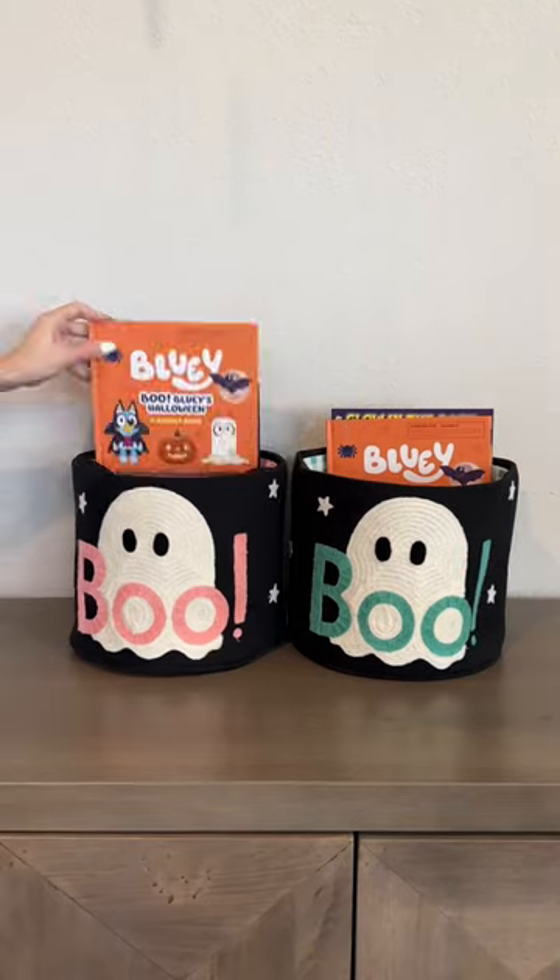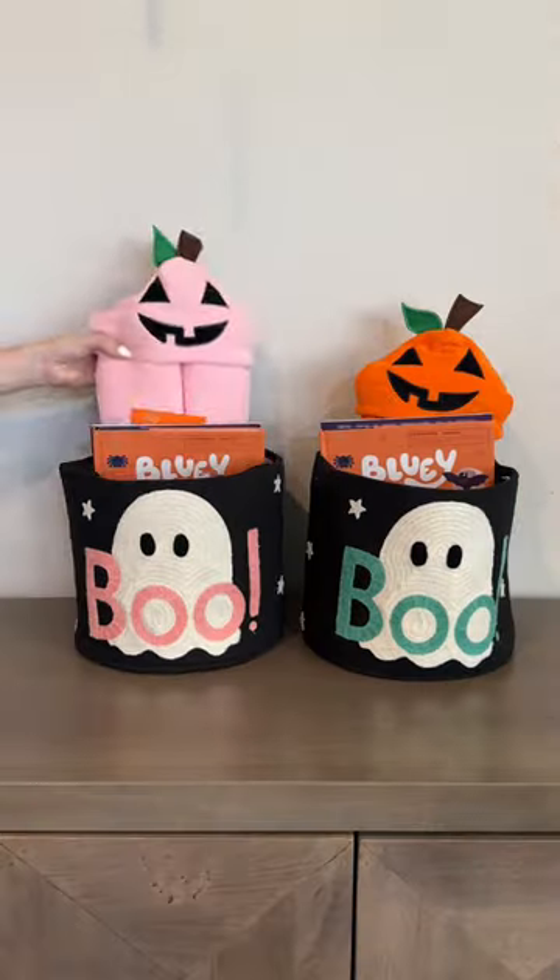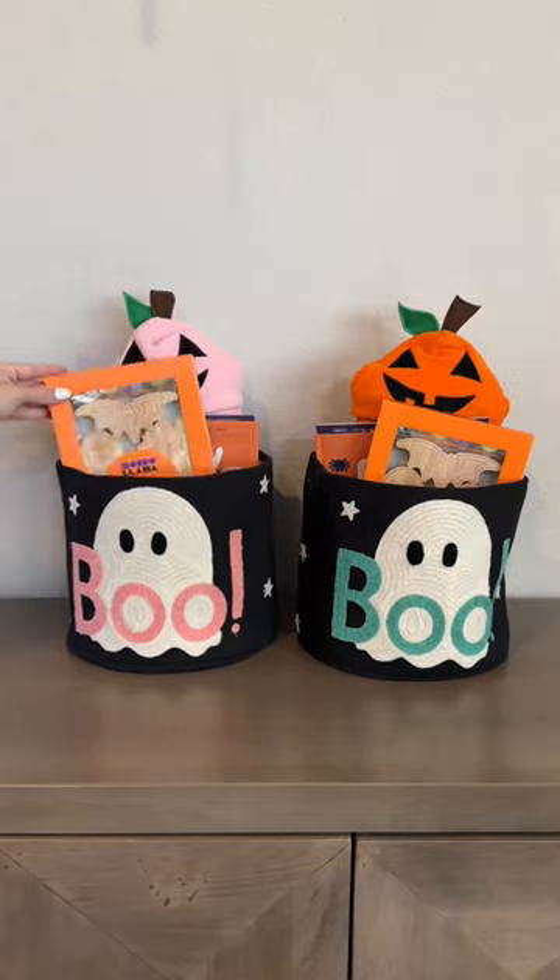I love to mix and match books with activities. I found these bath towels and thought they'd be cute to add this year. I always get them some sort of craft to do.